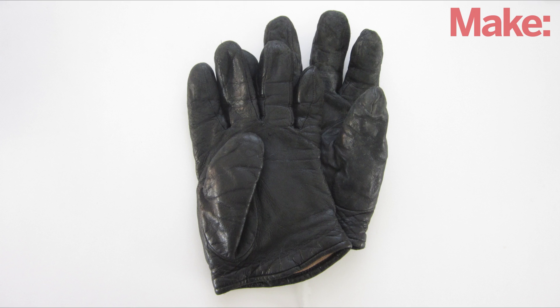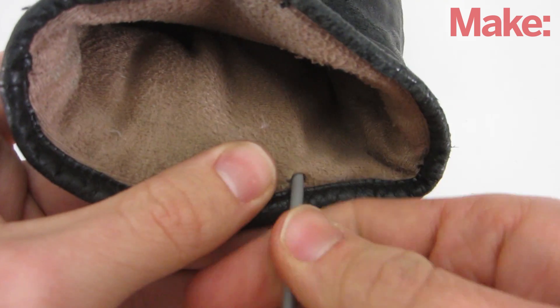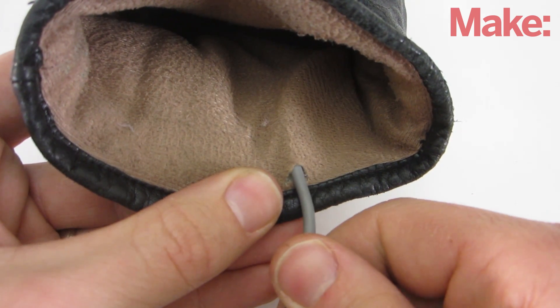Next, I mounted two of these sensors in a pair of gloves. This is easiest if the gloves have a fabric lining on the inside. Just cut a small hole in the lining, then feed in the sensor and the cable underneath any insulation. Try to position the sensors as close as possible to the end of the finger.